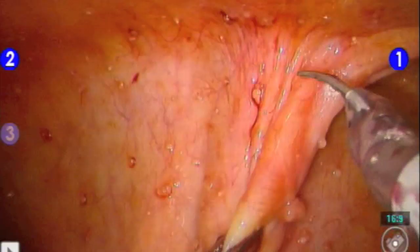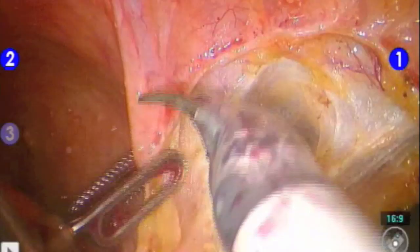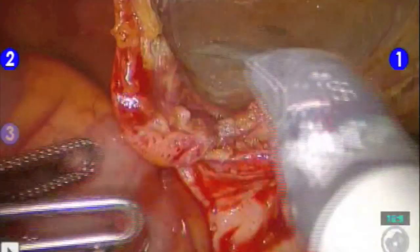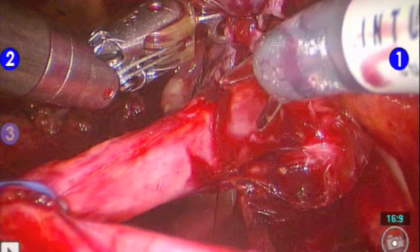We then drop the bladder from the anterior abdominal wall in a similar fashion to a robotic prostatectomy. The bladder is grasped and pulled over to the ureter to assure that it reaches prior to cutting the ureter.